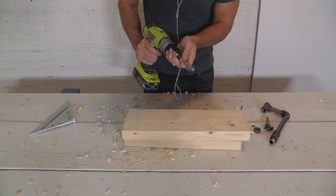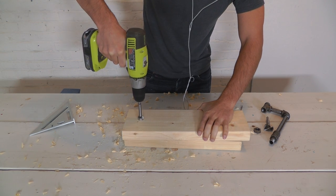I then flipped the board over and drilled a 3.25 inch diameter hole all the way through.